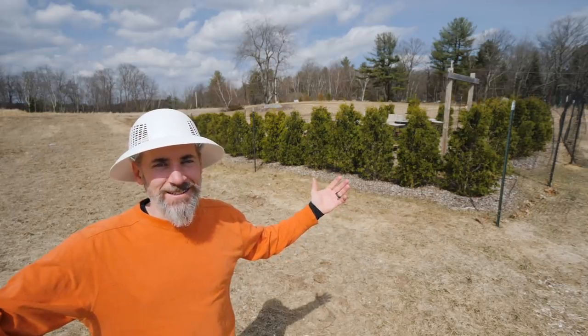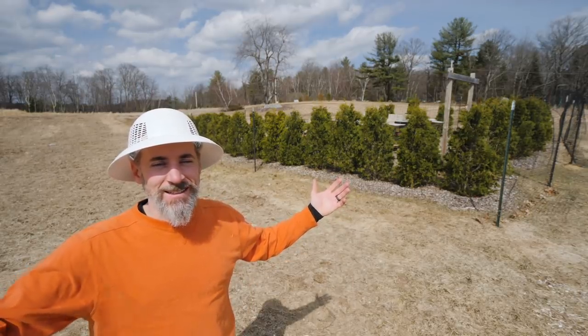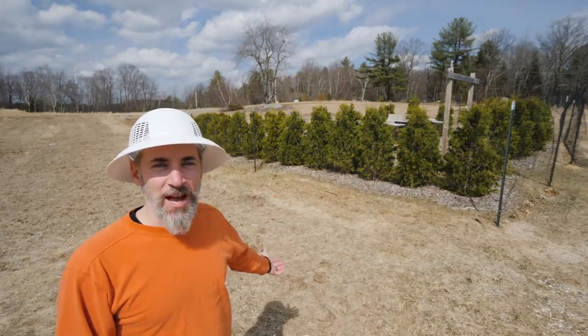It's a beautiful day. The sun is out, the bees are flying. Still no flowers.